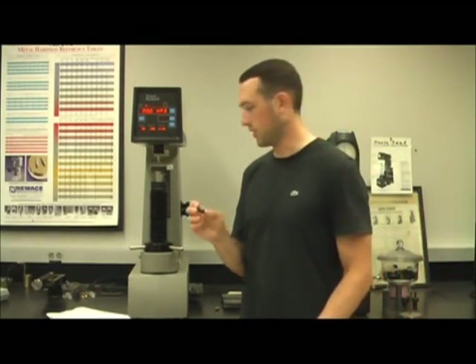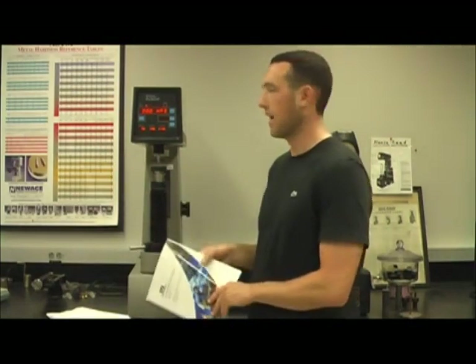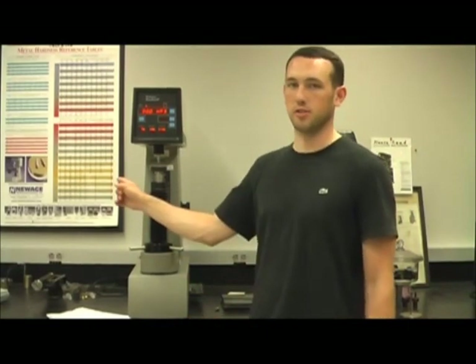Now that we are done with the test, we can lower our sample and test a new location or test a completely different sample. For each sample, you should test at least two locations to make sure you get a good average hardness value. If you have any other questions about this piece of equipment, the manual can be found in the door below it, and comparisons of different hardness scales can be found on the wall behind it.